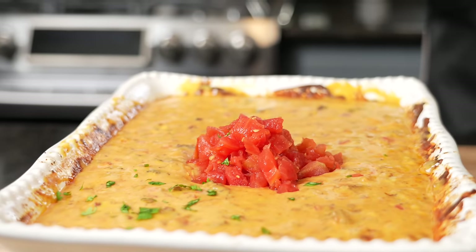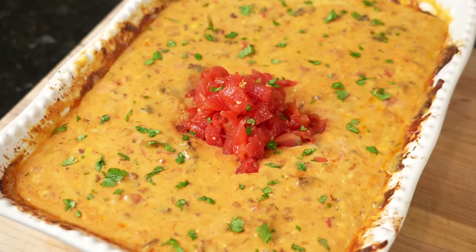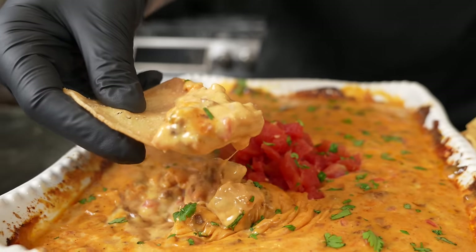We're on our last batch of tortillas. Got to get in there for a quick taste test. It doesn't get better than that, guys. This is the part where I say brace yourself for a trademark money shot — looking good. The only thing left to do is dig in for the taste test. But before we do that, please take a quick second to subscribe to the channel, hit that bell, and turn on notifications as well.